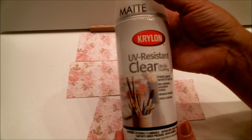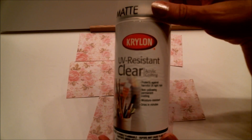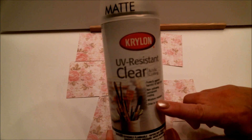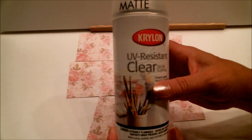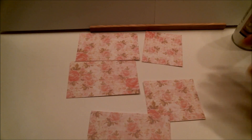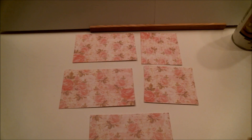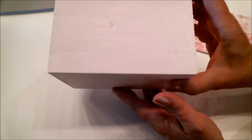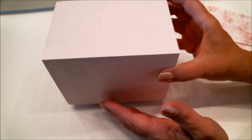Since this is paper I'm putting on the box, I don't want it to get messed up, fade, or get water damaged — that's how I'm going to protect it. I'll also give it another coat after it's attached to the box. It's a really good thing to do when paper crafting, especially for something as nice as what we're making. I gave the cigar box a second coat of paint, and it's dry now, so we're ready for the next step.